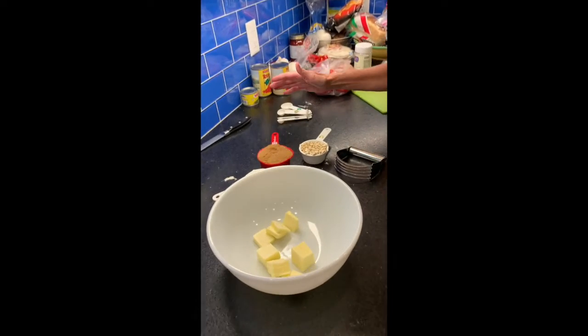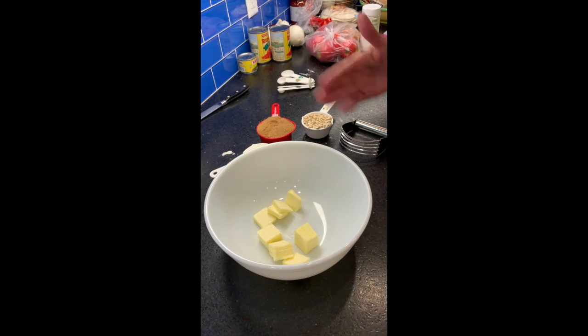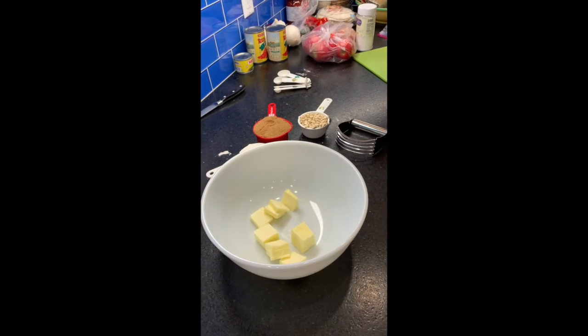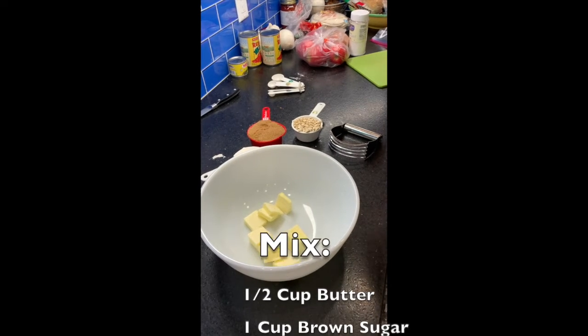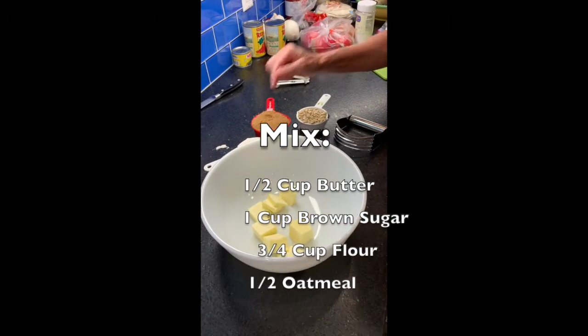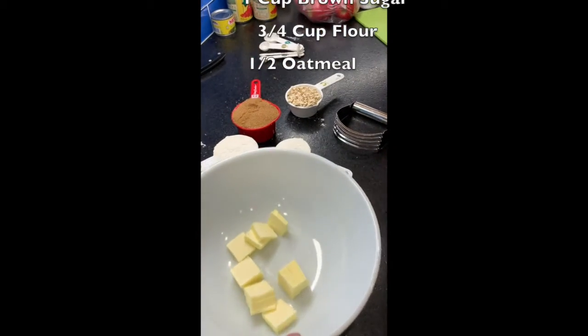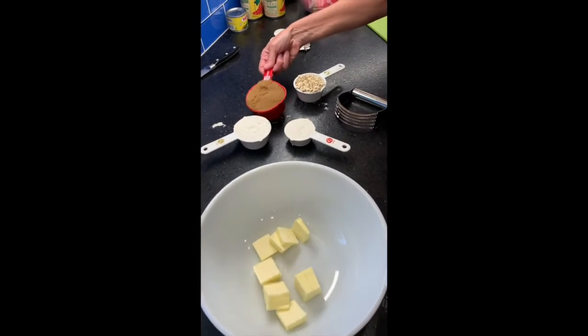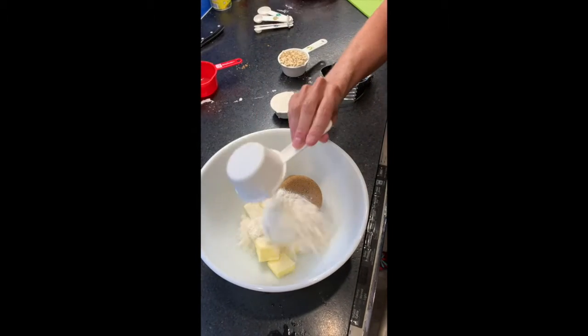As you see, I have a nice mise en place. Everything's ready. We have a half a cup of butter — I cut it, sliced it into small pieces, let it sit maybe 30 minutes just to soften a bit right out of the fridge. A cup of brown sugar, a cup and a half of flour, a half a cup of oatmeal. And I am simply going to dump all this in here and mix it up.